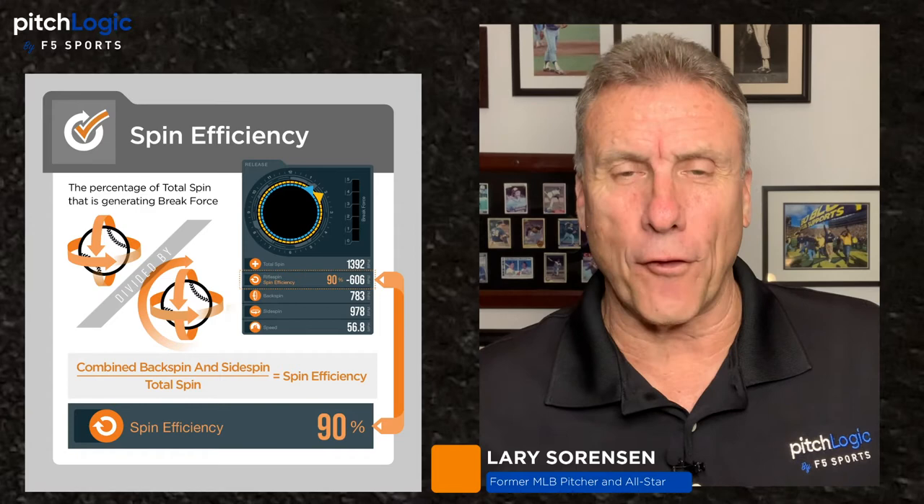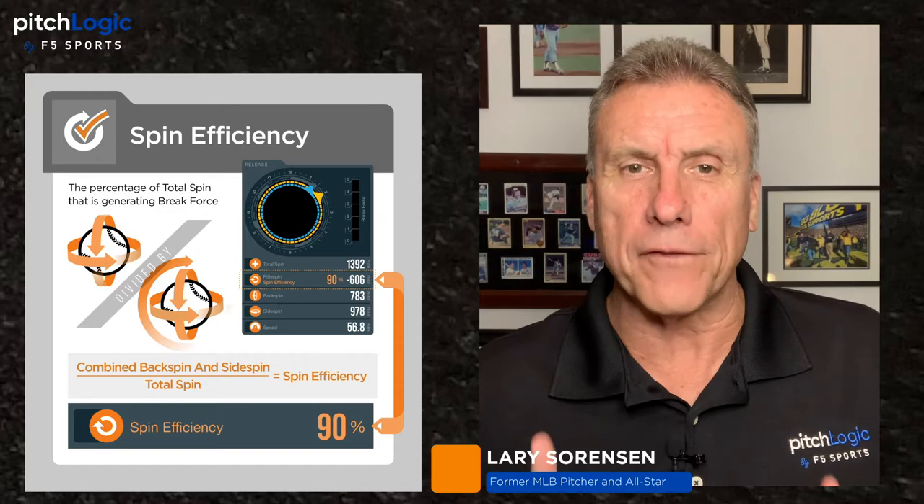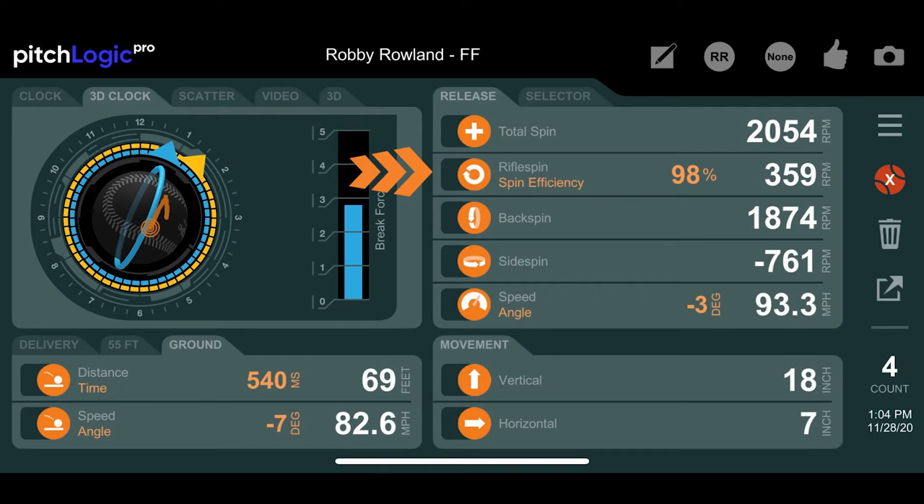Hi again, everybody. Larry Sorensen here for F5 Sports. We've talked about all different kinds of spins and how you can use them. One very important metric left: spin efficiency. Spin efficiency is the percentage of total spin that contributes to creating movement on a pitch.